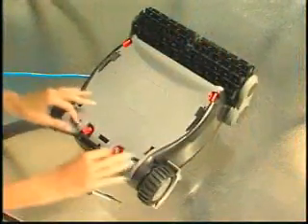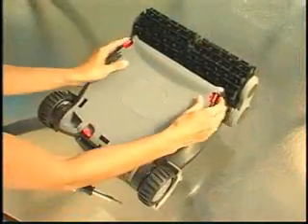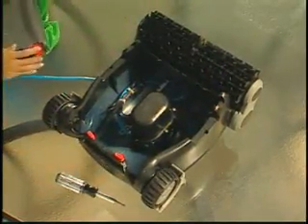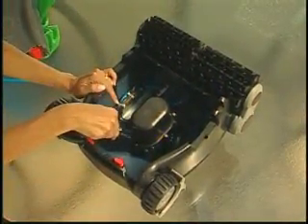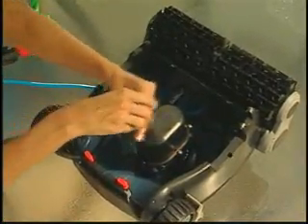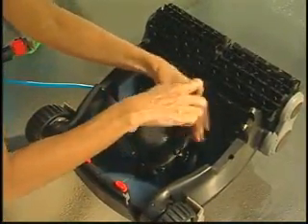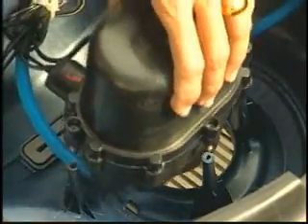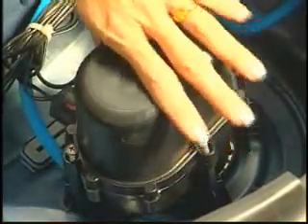When the engineers designed the Nitro, they truly had you, the pool owner, in mind. It is the first robotic pool cleaner with do-it-yourself servicing. The Nitro's construction is modular, making it incredibly easy to replace major components yourself. There's no need to ship your pool cleaner to a service center or wait for costly repairs. The only tool required is a screwdriver, and parts are readily available at authorized SmartPool dealers.